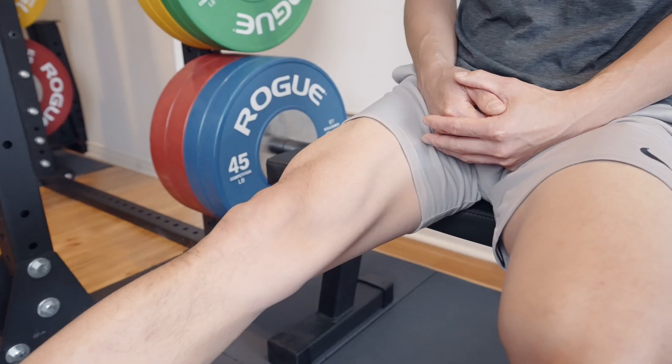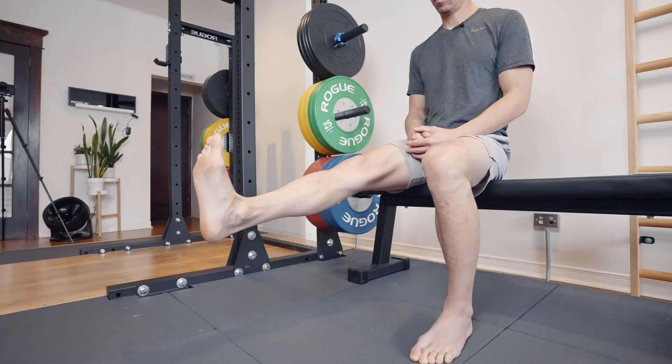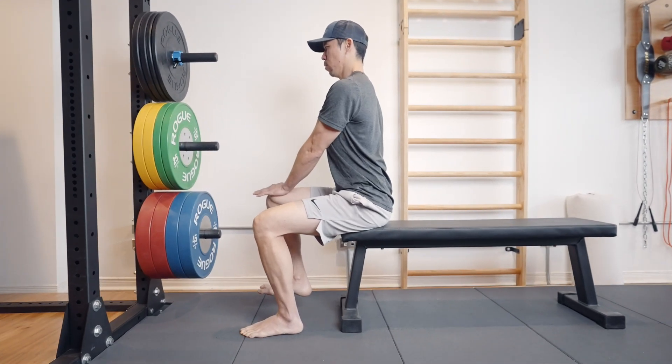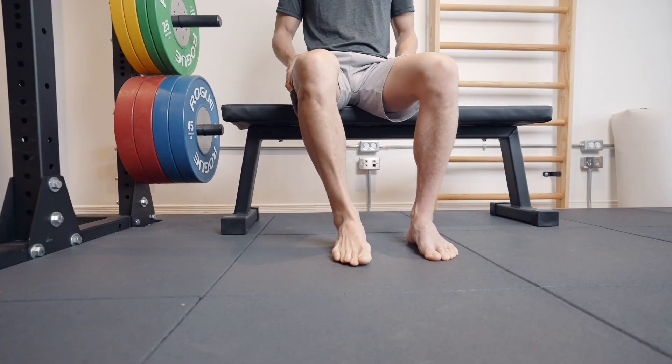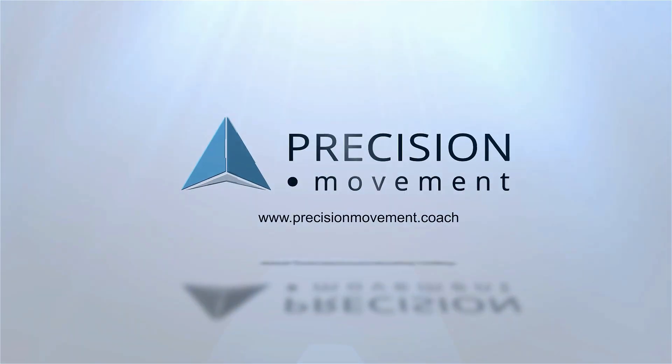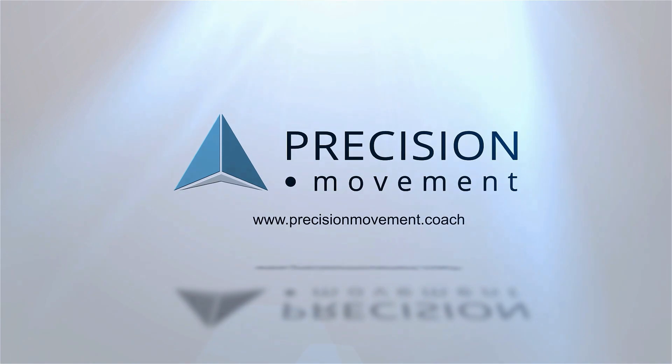In this video, you'll discover an at-home beginner and intermediate exercise routine to decrease the pain from knee arthritis — including 10 exercises, many of which you've likely never seen before. Hey, what's up? Coach E here from Precision Movement, and today we're going to take you through 10 exercises split up into two routines to help you decrease the pain from knee arthritis.